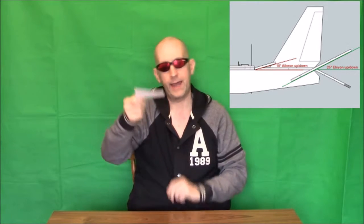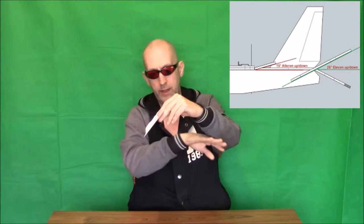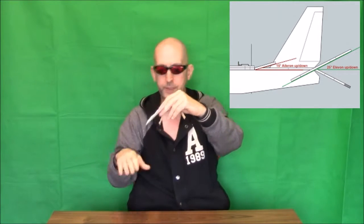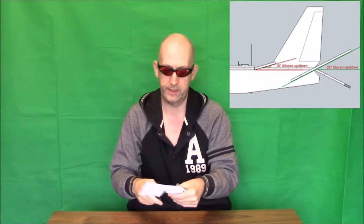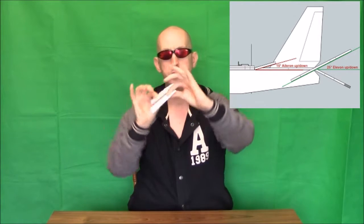Starting with elevons. Take the elevator at the back of the plane - say a jet like the F-14. On the elevator, as you turn it down, the wind is coming in and it's pushing your nose - you know what an elevator does. Now, to turn the elevator into an elevon, if we cut it in half - look here - now you've got two parts to your elevator, both doing exactly the same job as before.